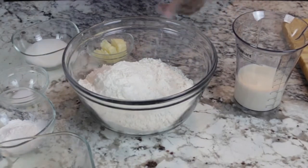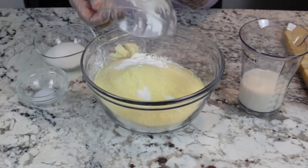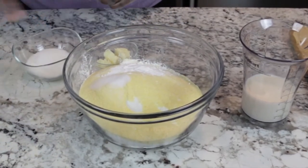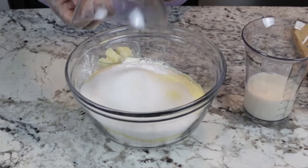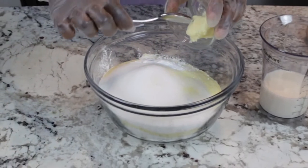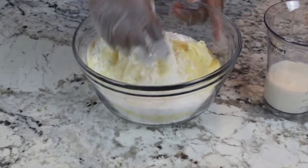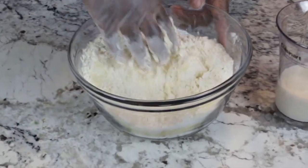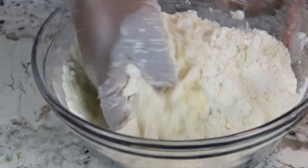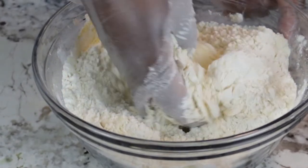So getting started, I'm adding my cornmeal, baking powder, salt, sugar, and my butter. Now I'm just going to mix around with my hand while I'm breaking the butter into little pieces. Turning and mixing with my hand — that's all I'm doing. Easy-peasy it is.